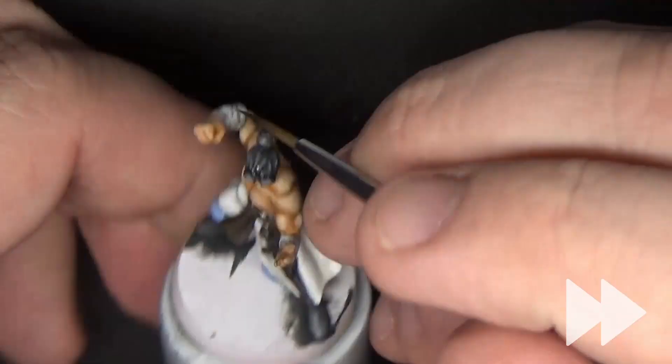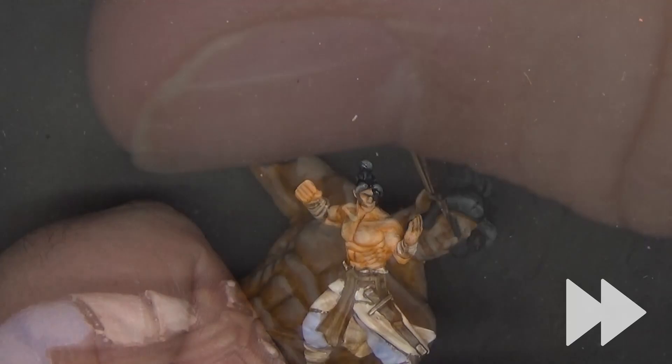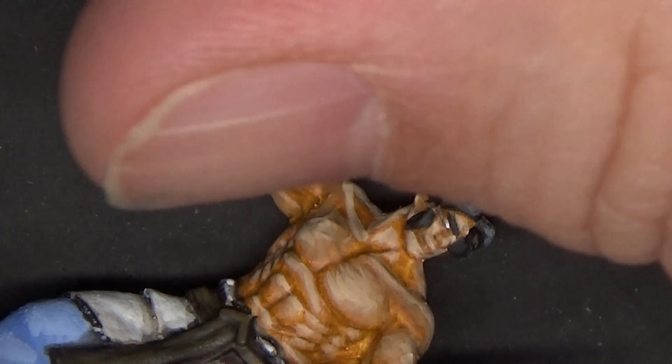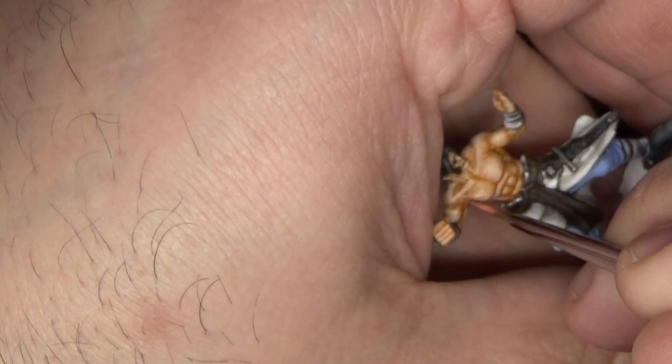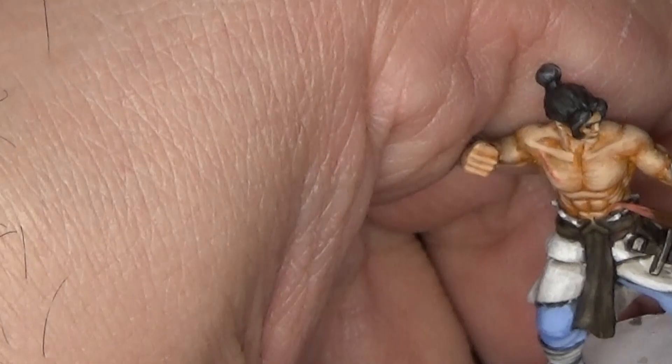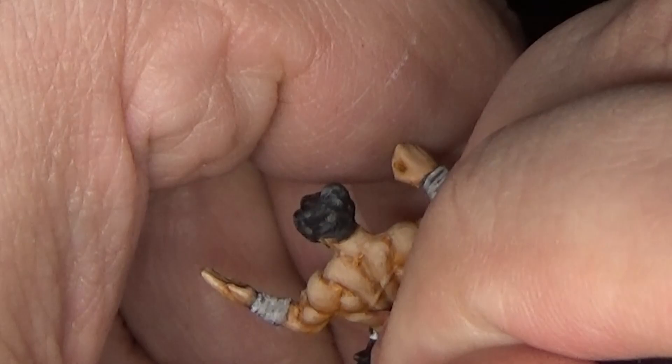Once we're done with the hair, we'll move on to the eyes. Here I'm dotting in the whites with some off-white — unfortunately that is the only usable footage I had from the eyes. The next step was drawing in the pupils with pure black. Now, catching up to where we were in the video, I am painting the scars using Orcish Dermis from Scale Color. I'm not really thinning this down, just painting it directly onto the scars — I'm looking for a nice saturated pink.